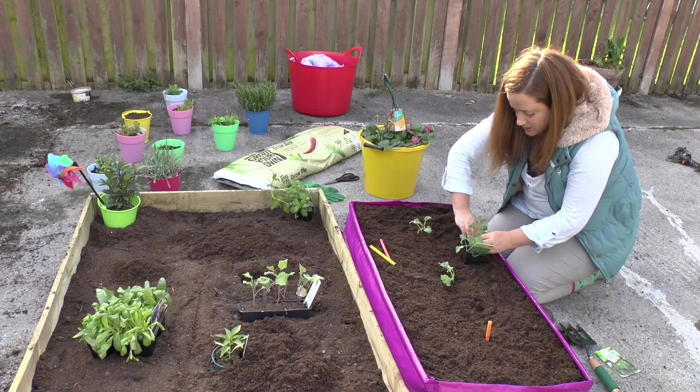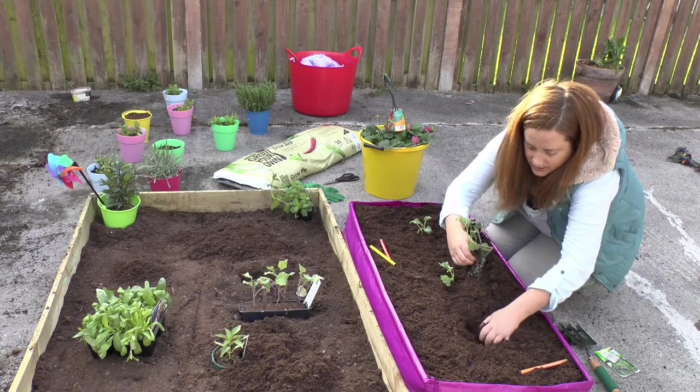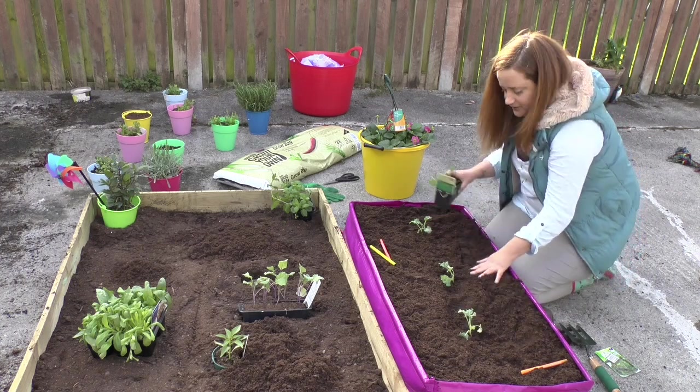We have one more to go. Get it nice and mucky and break it up and dig it right down. Now there's three lovely kale plants.